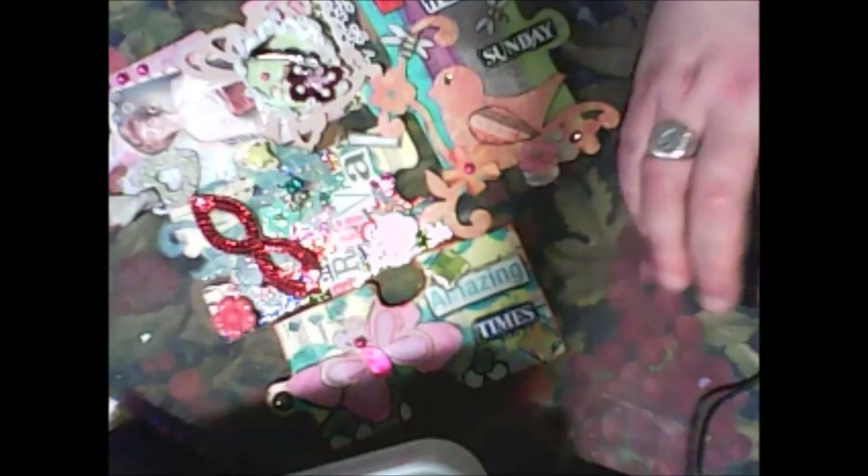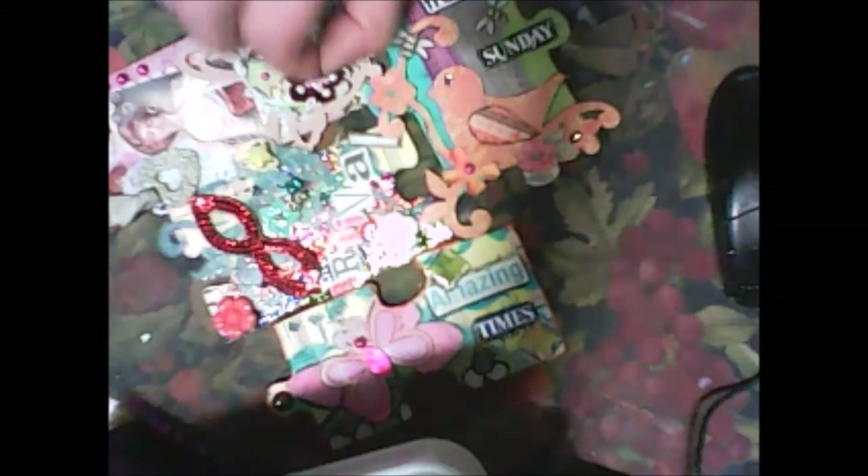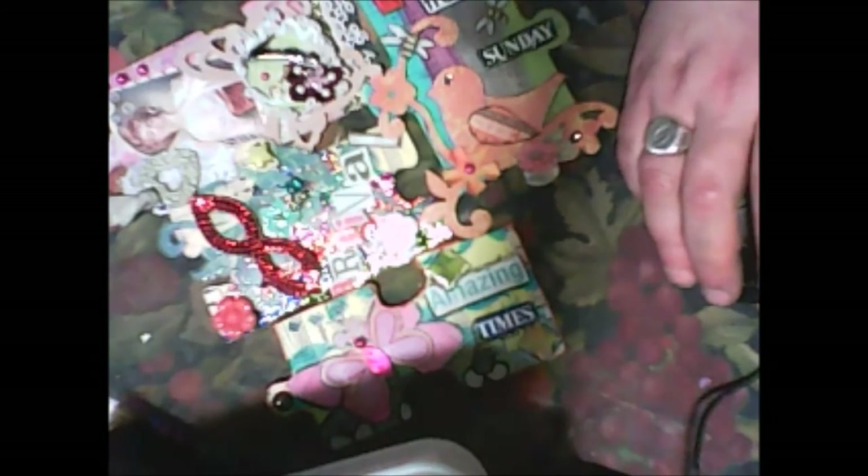Thank you to the people who made videos about altered puzzles. The first one I saw was by Eileen McInnes. I didn't have many videos about puzzles, but I am very happy that I bought these puzzles and altered them. That is all for this video — thank you and see you in the next one, bye!